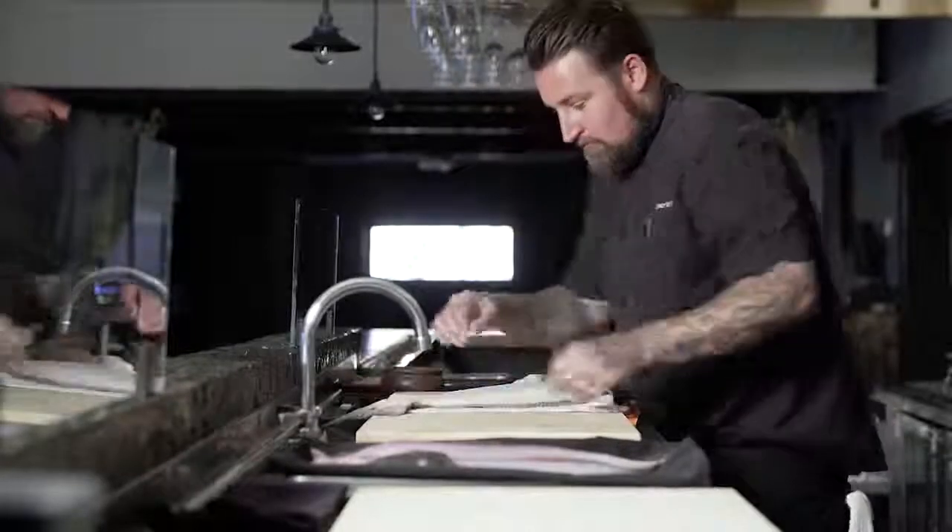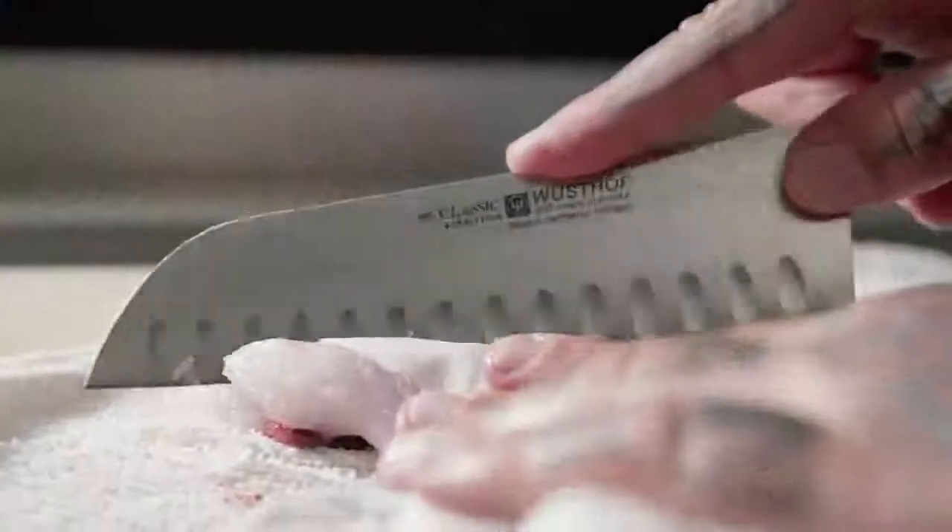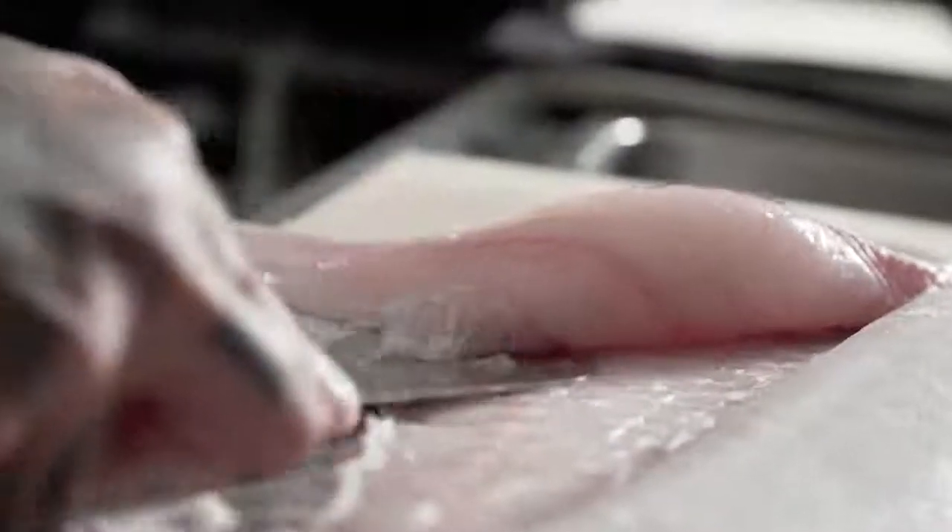We've been focusing on receiving our fish whole and utilizing the whole creature — something that has been thrown away for years by tons of fishmongers all over the states — is what we call the ngawa in Japanese.